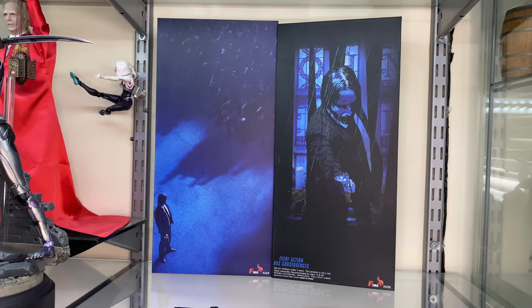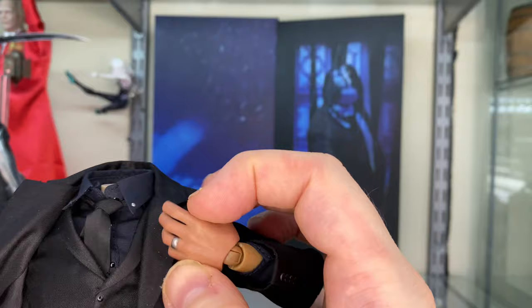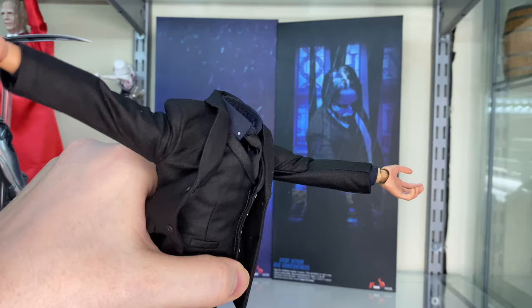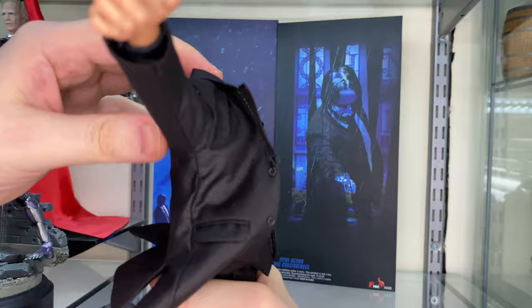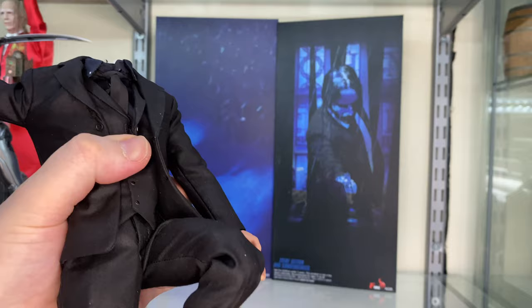There's a 1.6 scale body so the articulation isn't too bad. There is bicep swivel, a double bend in the arms so you can get them all the way up, and a wrist peg that spins all the way around and can go up and down on a hinge. Arms can go forward, and there is a butterfly joint. The torso is more restricted because of the suit, but you can go forward and back and it can turn pretty well. Legs can go out, there is a thigh swivel, a double bend in the knees, and the feet are on an ankle joint and turn pretty well.